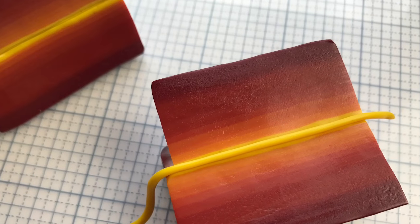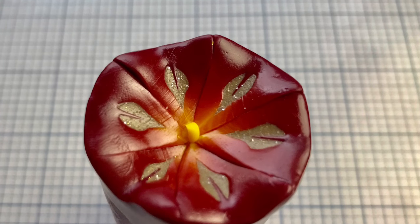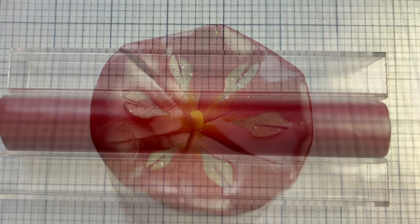I cut it into six pieces. I made a little snake for the center for a little more pop of yellow, and created a round cane.